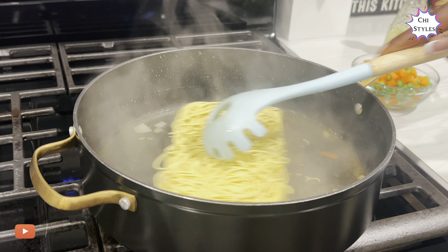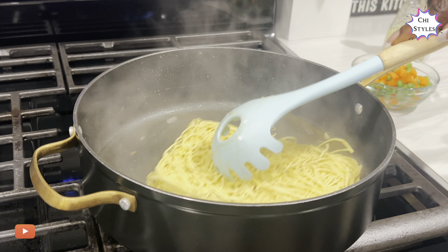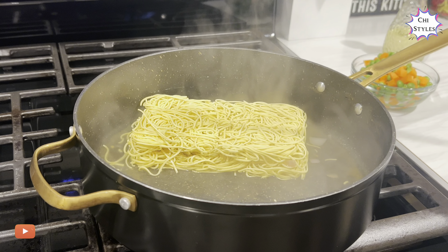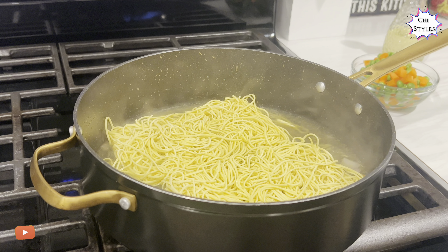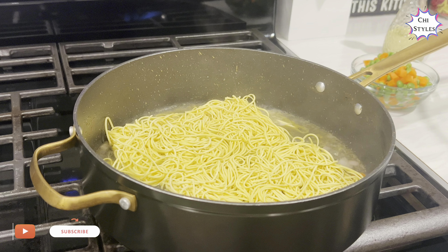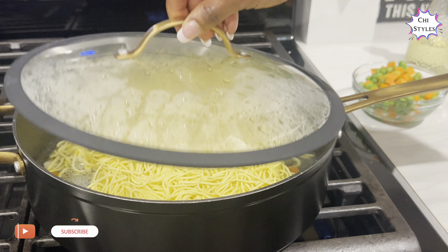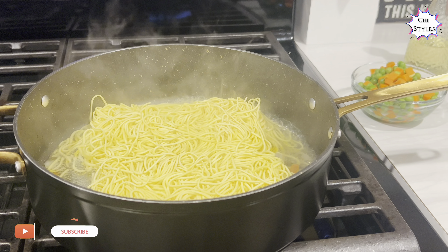I've just added a little water, but I'll add more if needed. Keep in mind I've never made these noodles before. I've increased the heat to high and I'll cover the pot and let it cook. It's been about two minutes — let me check to see how it's doing.